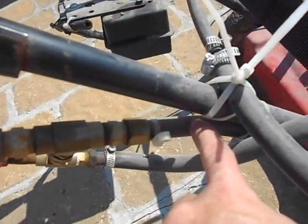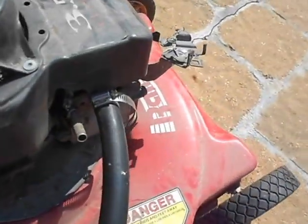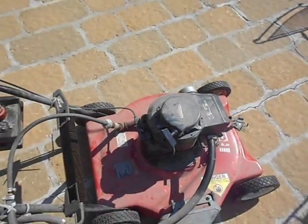This hose then runs down straight to the intake — very simple, very effective.